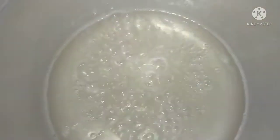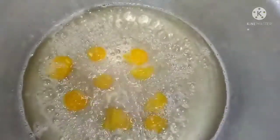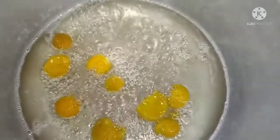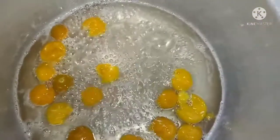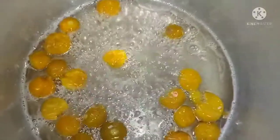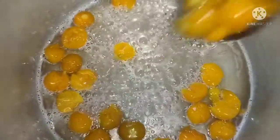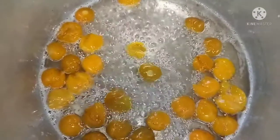I will put the mixture on the side and slow cook it. I will make this slowly for the first time.